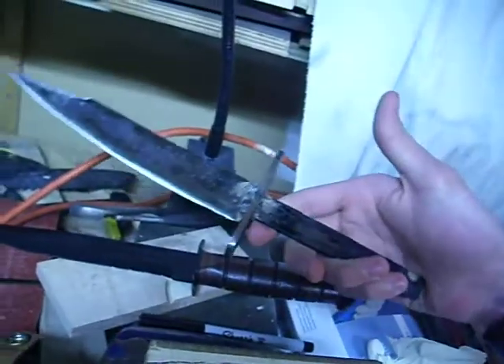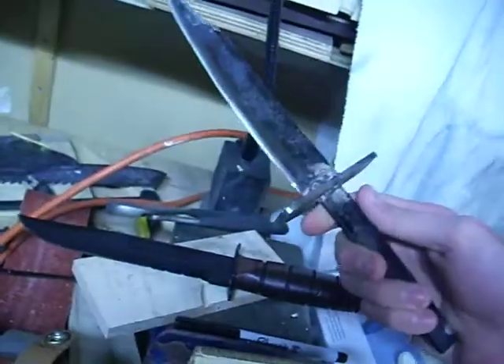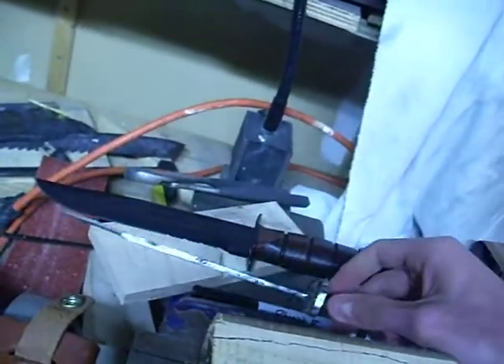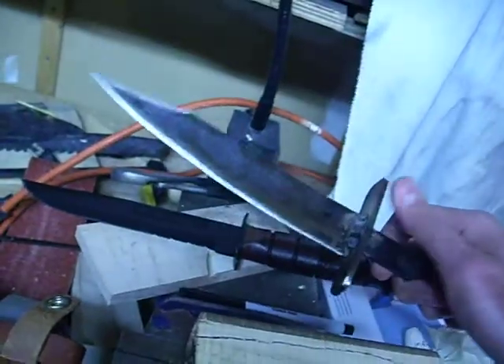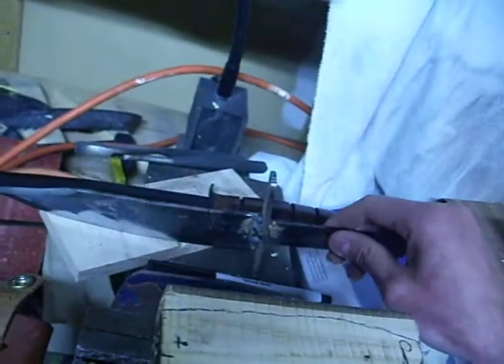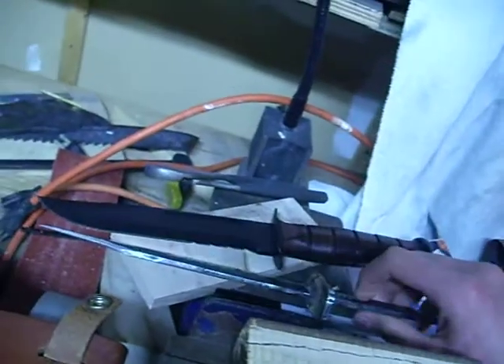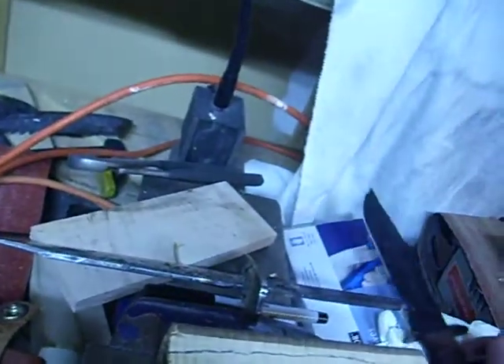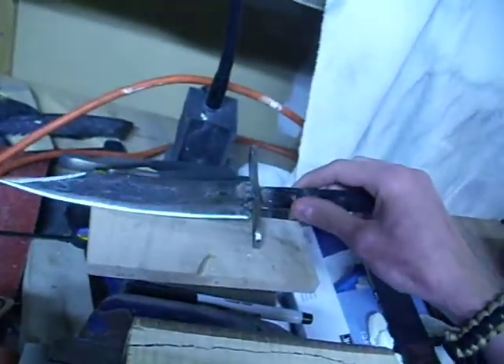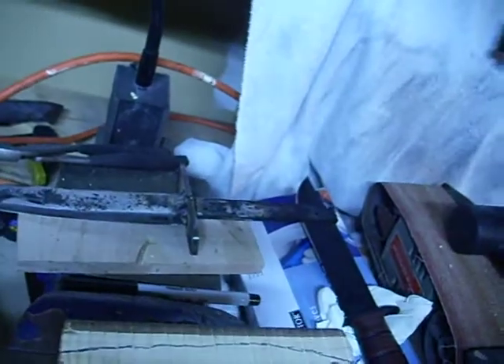What I have left to do is to harden this — heat it up to non-magnetic, then quench it in some oil, then temper it at 400 degrees for about half an hour. That should give it the right hardness.